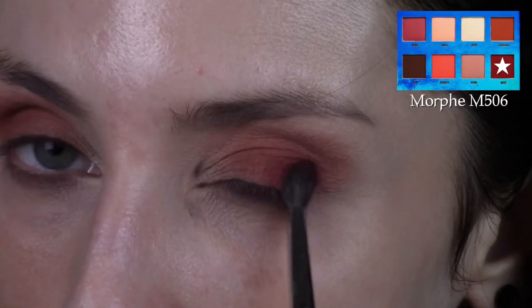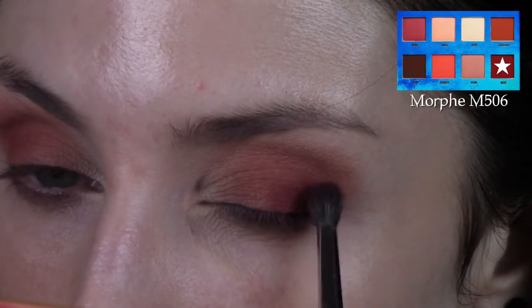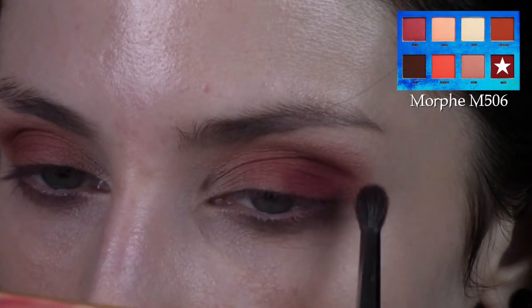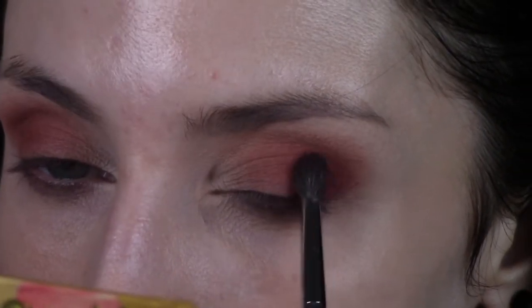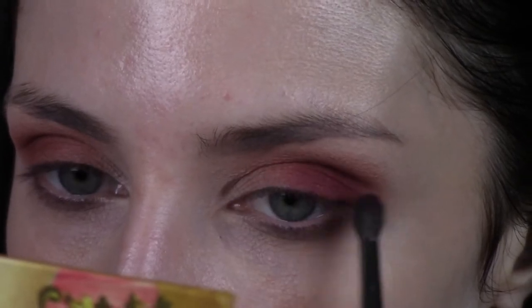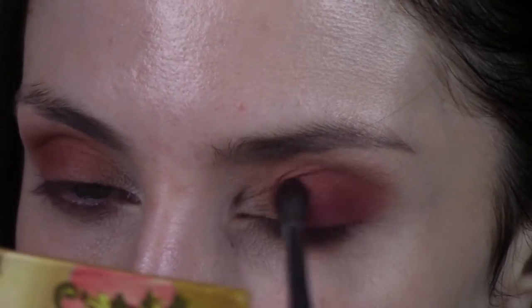Then I'm going into the shade Muse, which is that burgundy shade. I'm taking the Morphe M506 mini tapered blending brush and packing that onto the outer corner, then blending out the edges. I just keep packing it on and blending out the edges, repeating that until it's as deep as I'd like it to be.